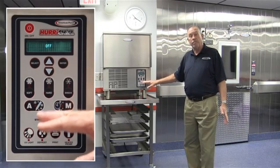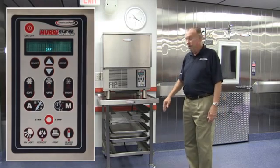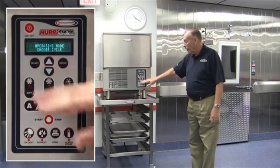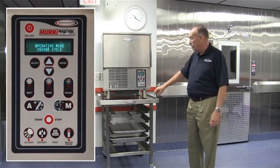Very simply, when there's power to the unit, it's going to display and say 'off.' So the logical thing to do would be to press our on/off button to turn the unit on. When it's on, it's asking us to choose a cycle for an operating mode.